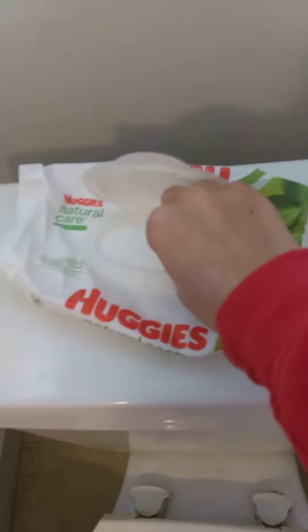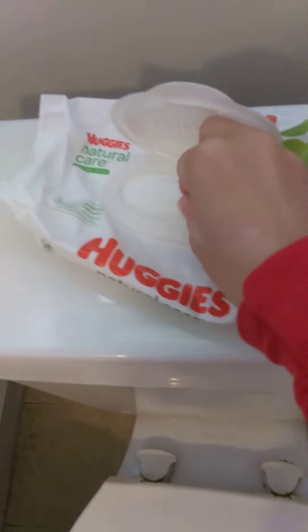I have found the cure to COVID. Number one, grab a wipey. Grab a wipey.